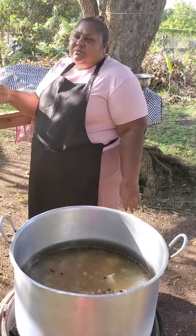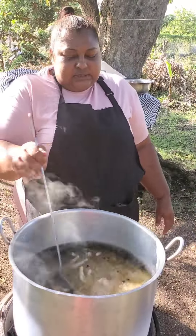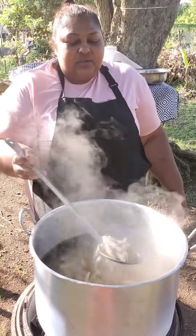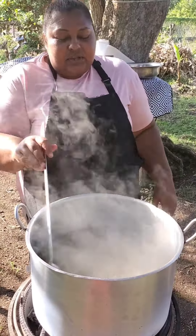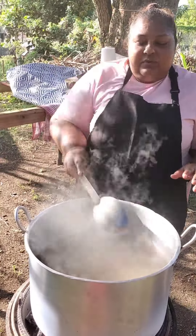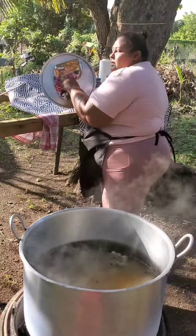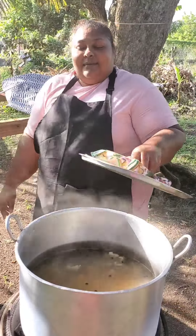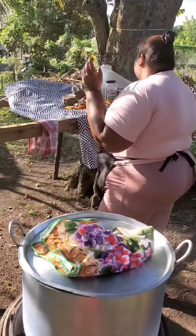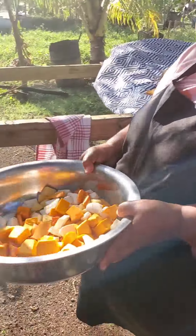This is not a recipe that I'm showing you, so that's why I'm not using any measurements. I'm just free-handedly adding the ingredients. The stages are: I'm gonna cover this to boil for a little while, then I'll prepare the veggies and the yam.